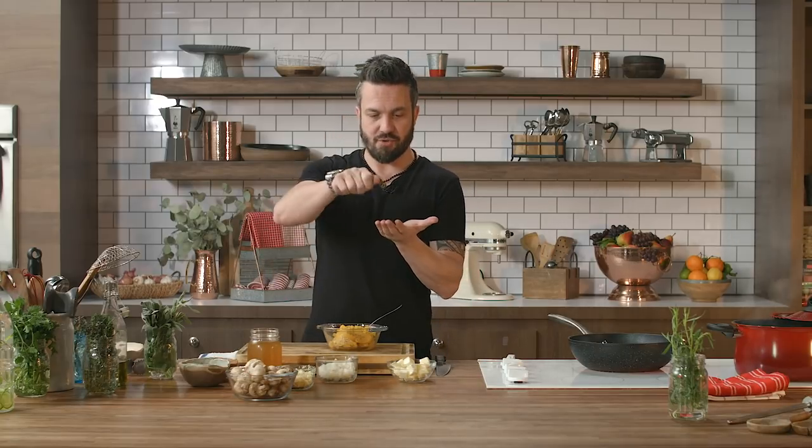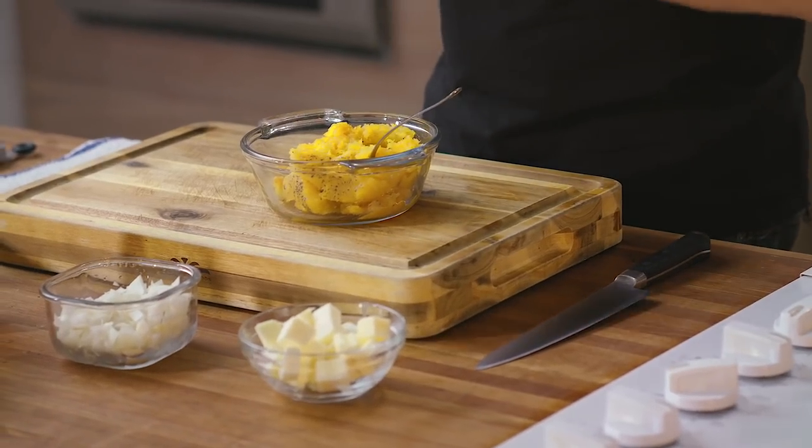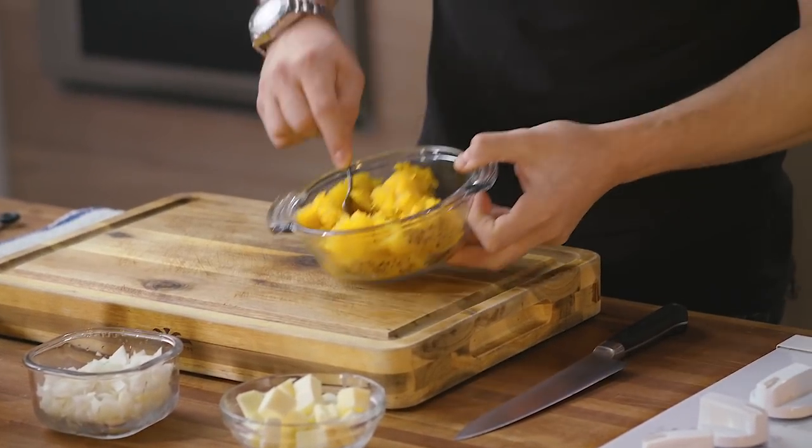Or you can cut the squash in half, drizzle it with olive oil and cook it face up — that will still achieve the result. Once you have done that, you can just scoop the inside out and either eat it like this, which by the way is delicious, or use it for the sauce like I'm about to do.